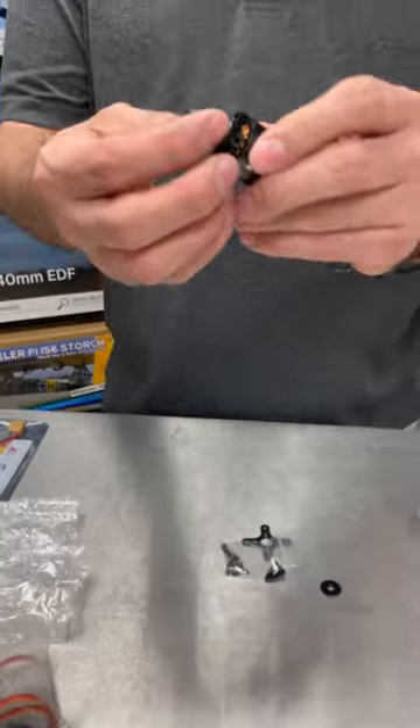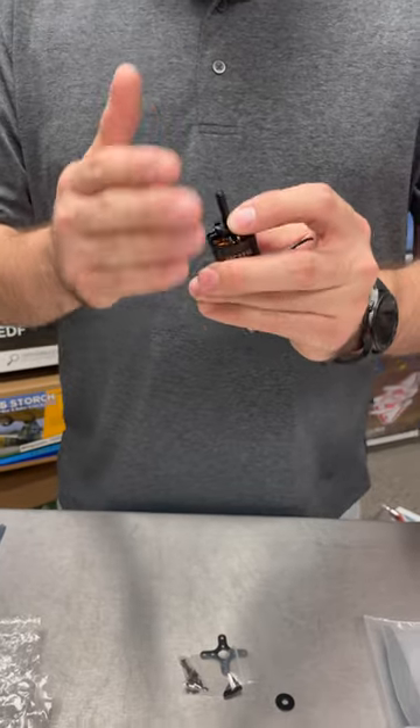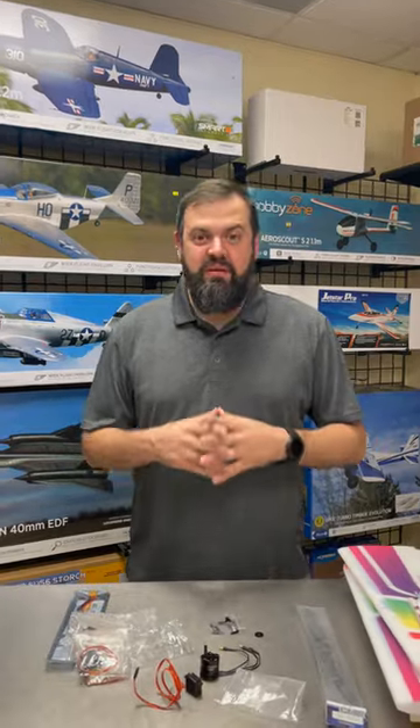They're smashing these planes, flying them hard, beating them up, abusing them. This right here — if you bend a motor shaft, you can replace just the shaft. You do not have to disassemble the motor. So the Shiny V2 can be found at GraysonHobby.com. Bye-bye.